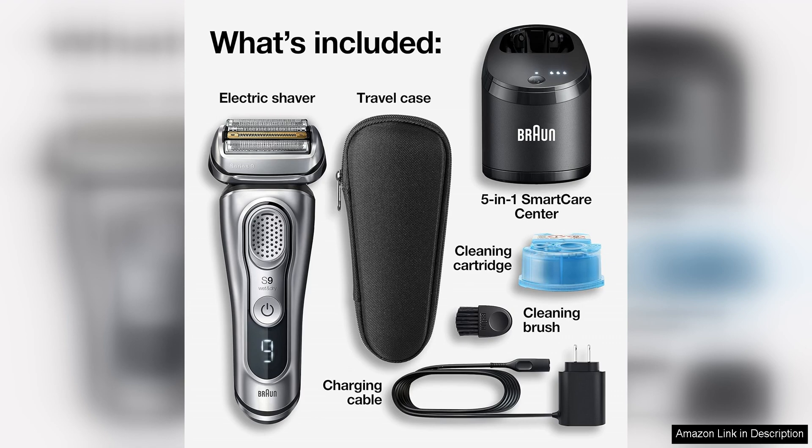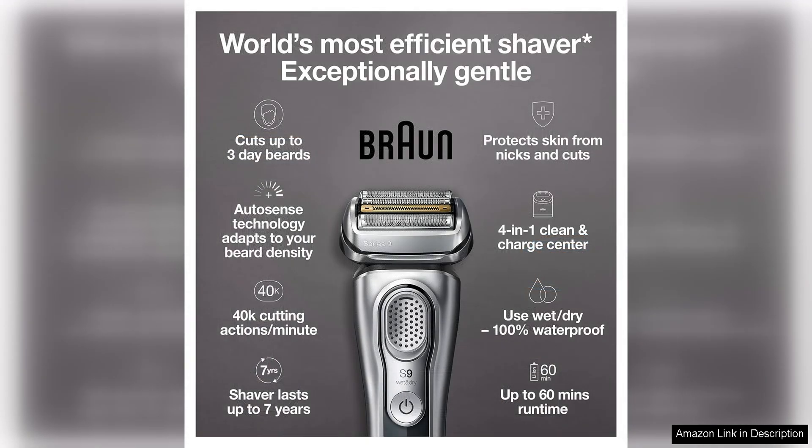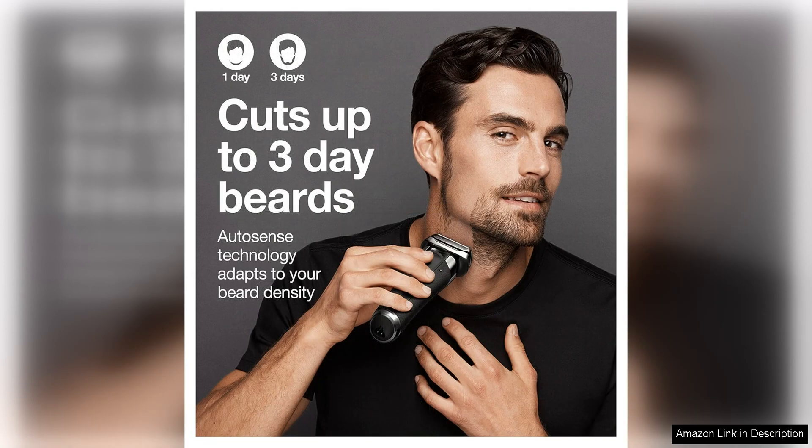One of the standout features of the Braun Series 9000 370C is its five shaving elements, including four cutting elements and one skin guard. This combination allows the shaver to capture more hair in one stroke, resulting in a faster and more efficient shave. The skin guard helps to protect the skin from irritation, making it ideal for those with sensitive skin.